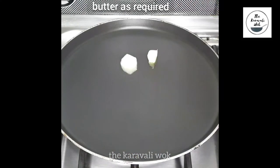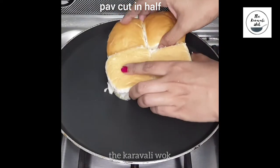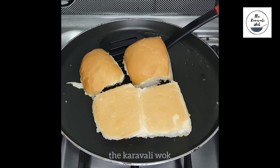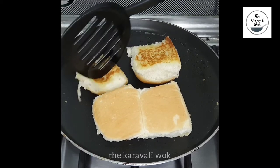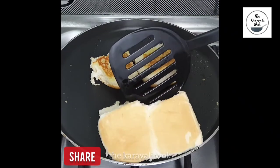Heat the skillet and add butter as required. Cut a pav in half and place it on the hot pan. Roast it for around one to two minutes, then flip the pavs — see the nice golden color on the pav. Cook the other side for around a minute.